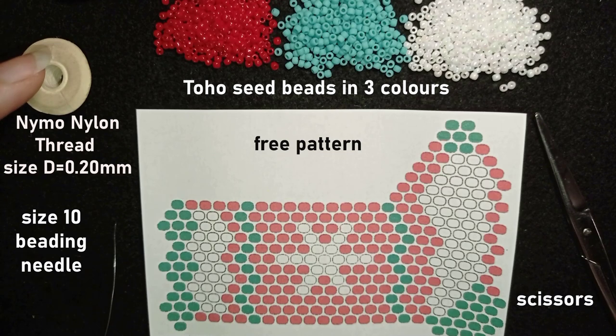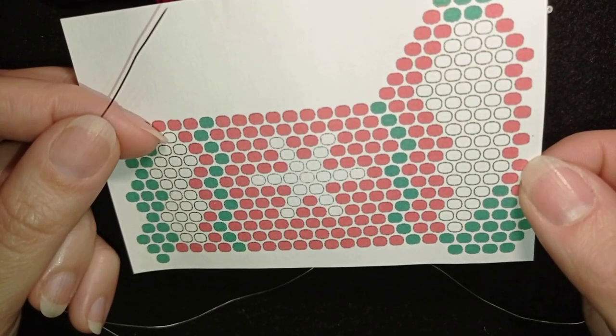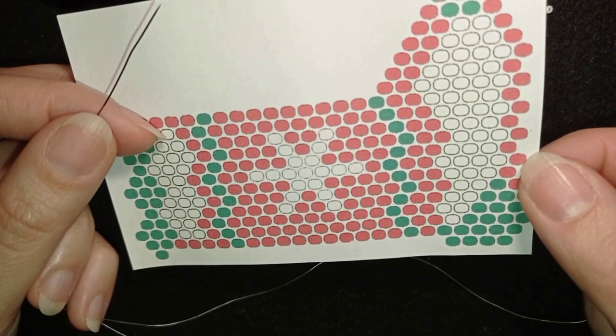I'm also using scissors. I'm going to follow this pattern and you will also see it here in the corner. Now I'm going to put about an arm span of thread on my needle and I'll be back. I'm starting this work with the familiar brick stitch. I will show it so a beginner could understand it.